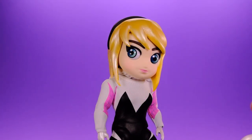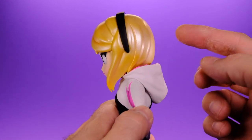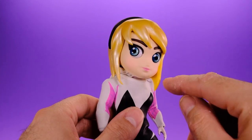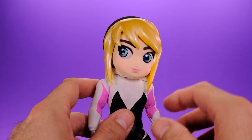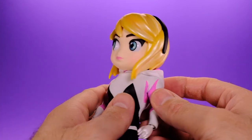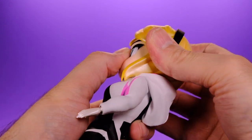The unmasked Gwen Stacy head looks really good. The hair also has that shiny reflective look just like the masked head, which I think is dope, and the skin has a regular flat skin-tone look — I think that's a cool contrast between the hair and the skin. It's a really cool unmasked head. She does have interchangeable eyes on this head as well.